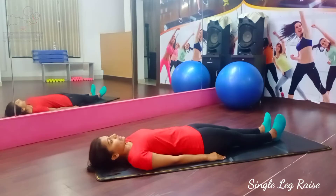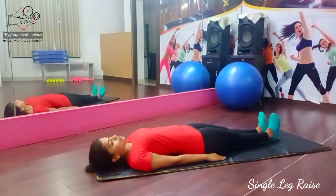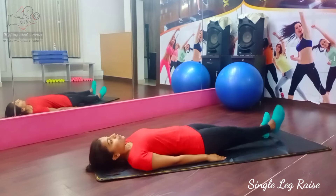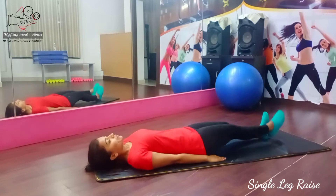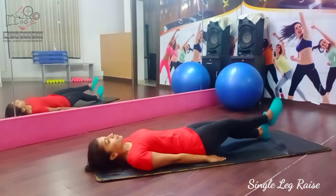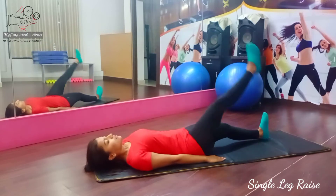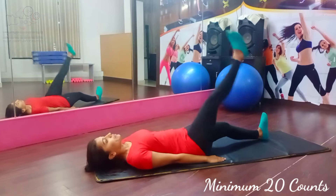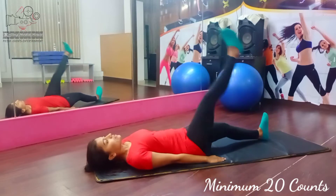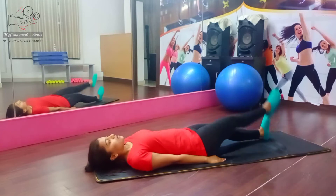Okay, now the first exercise is going to be single leg raise like this. So for now: 5, 6, 7, 4, 5, 6, 7, 1, 2, 3, 4, 5, 6, 7, 8. 8, 7, 6, 5, 4, 3. Next, change.